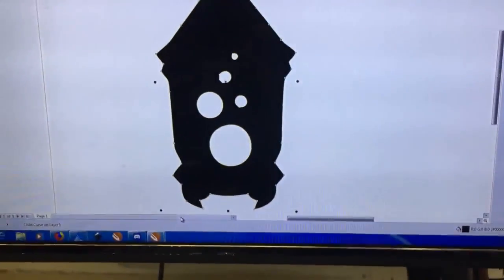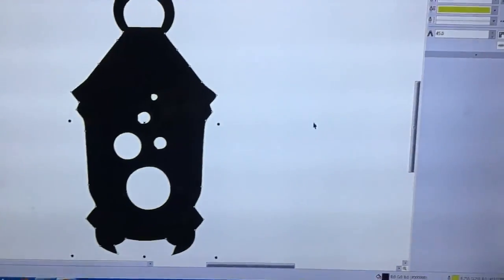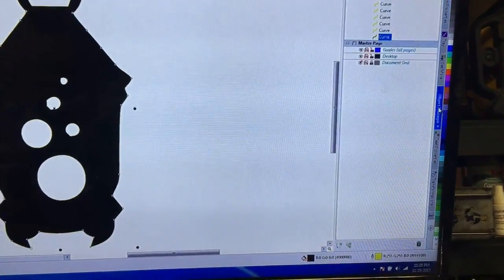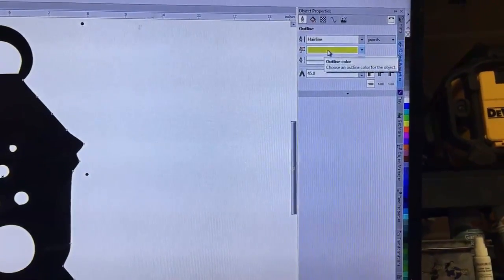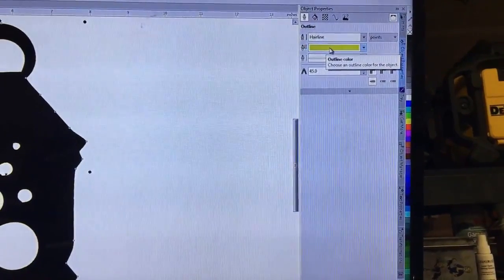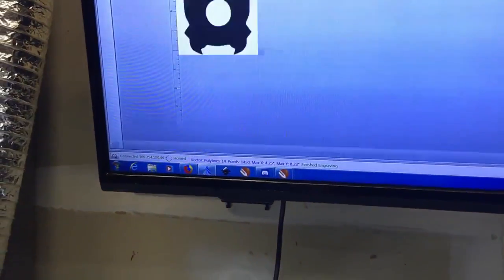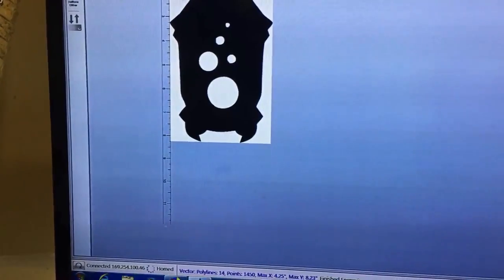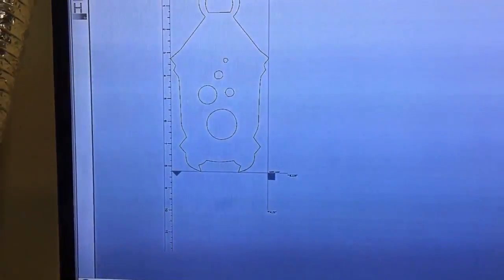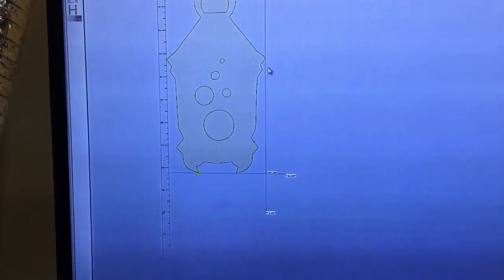The art file the customer sent me, I vectorized it using Corel, and then made sure that each of the different curves listed have a hairline outline and a color that my laser understands to be vector. So what I can do is send the same file over and do not only the engraving, but the vector cutting on the exact same file, which ensures that I don't screw it up.